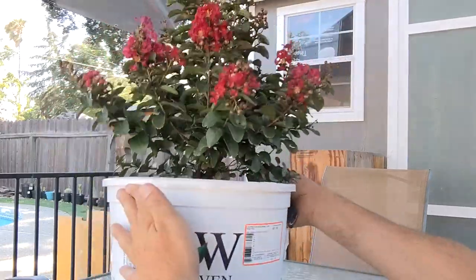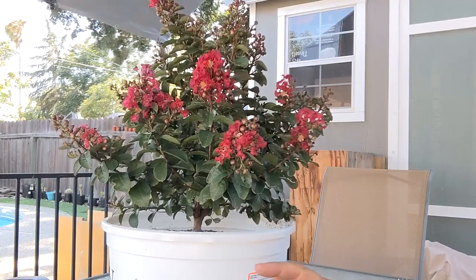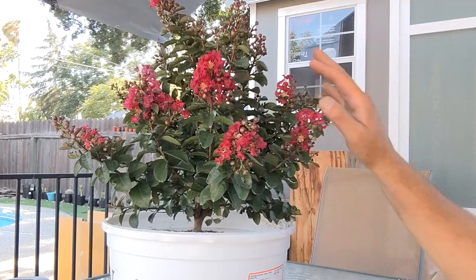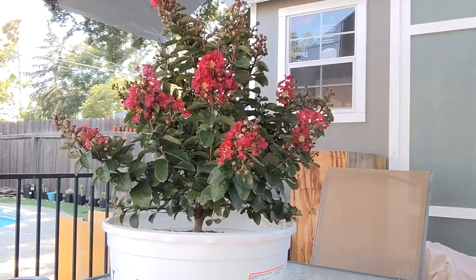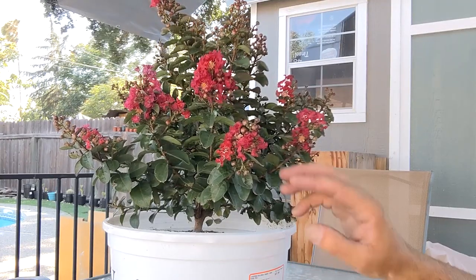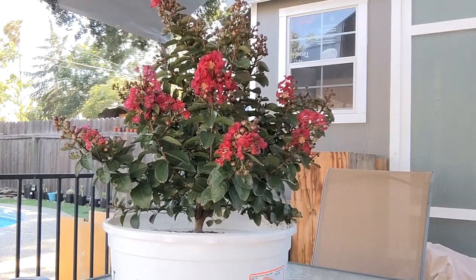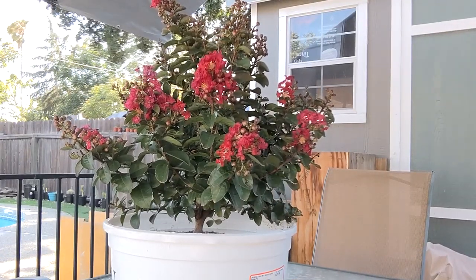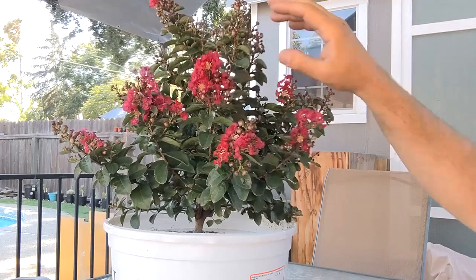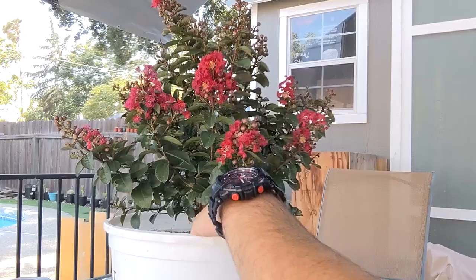All right, guys, here it is. I saw a video on YouTube recently — I'll try to put a card up in the corner that talks about it. This fellow was talking about dwarf crepe myrtles, and he was saying that when you're looking for these, find the one with the craziest name you can. So this one is Rikki-Tikki — that sounds pretty crazy. In his experience, the crazier the name, the more dwarf the plant is. So this is less than two feet, maybe 18 inches or so.